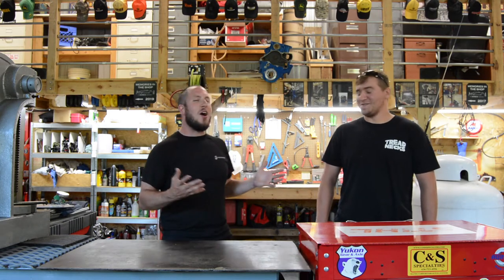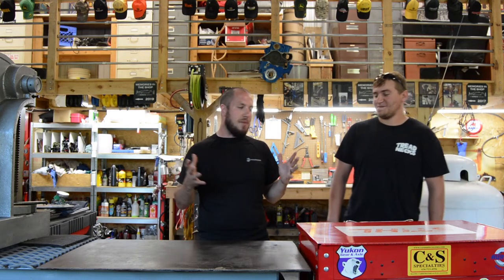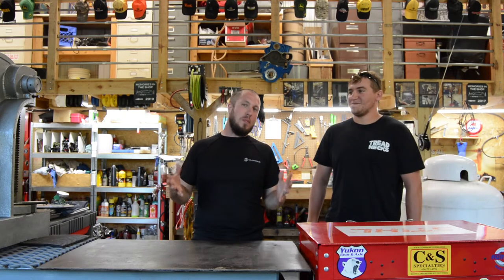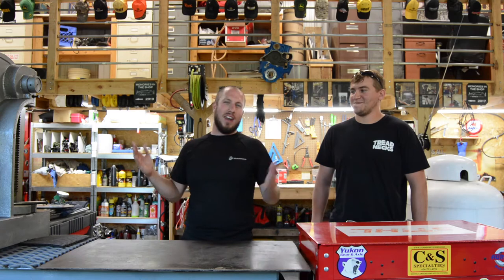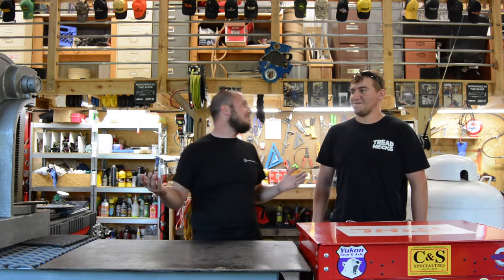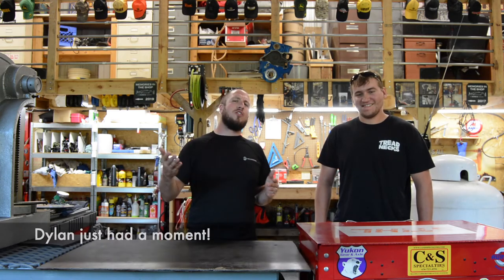So you want me to go first? Yeah, you go first. Alright, so the most useful tool in my shop — I can't say everybody will have one. Very few people will have one. Pretty much nobody you know will have one. But I have one and that's my jib crane. I think the jib crane is the most useful tool in my shop. Let's go over and talk about it.